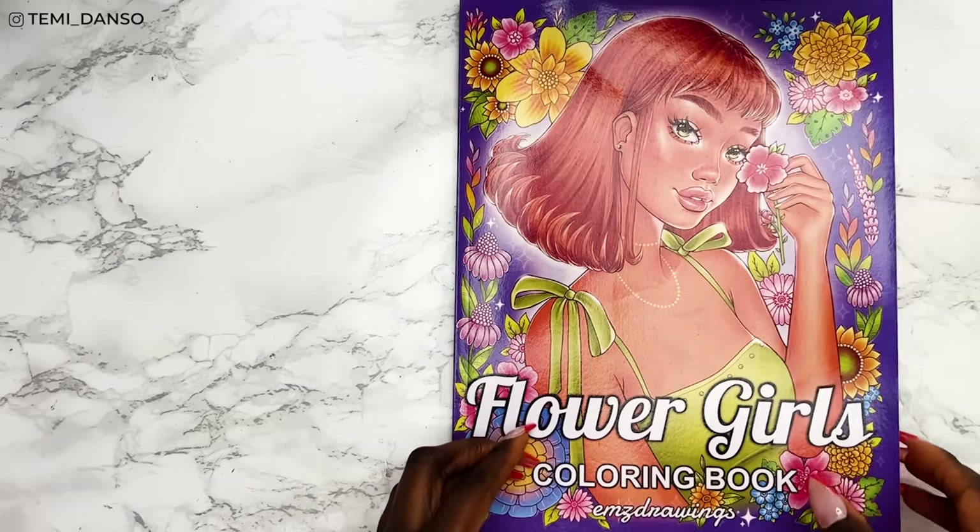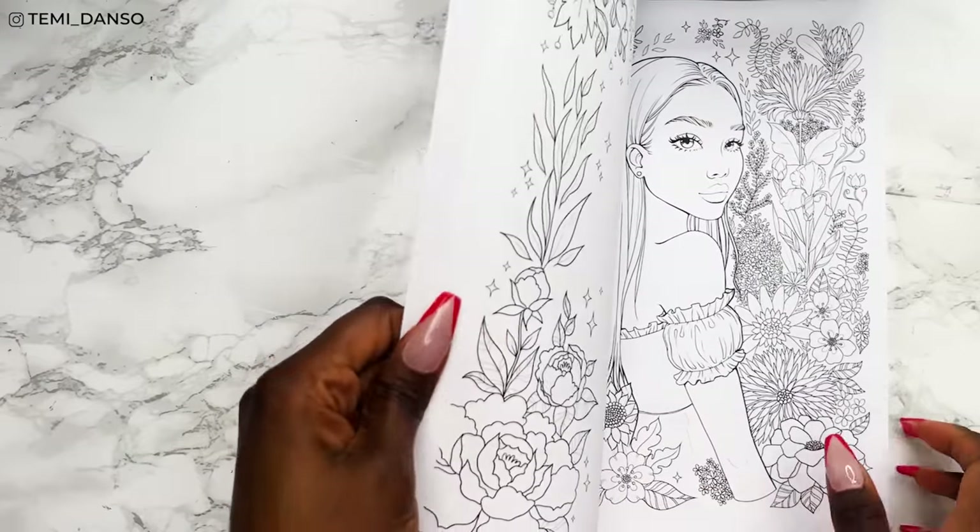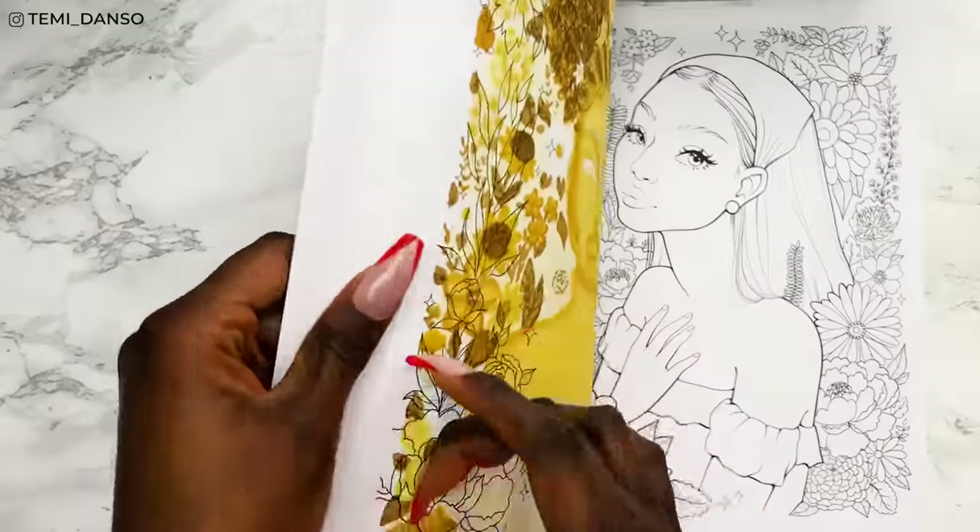Let's pick our illustration. This is the coloring book I'm using today — it's the M Drawings Flower Girls coloring book. I've linked it down below with all the other supplies I use in this video.